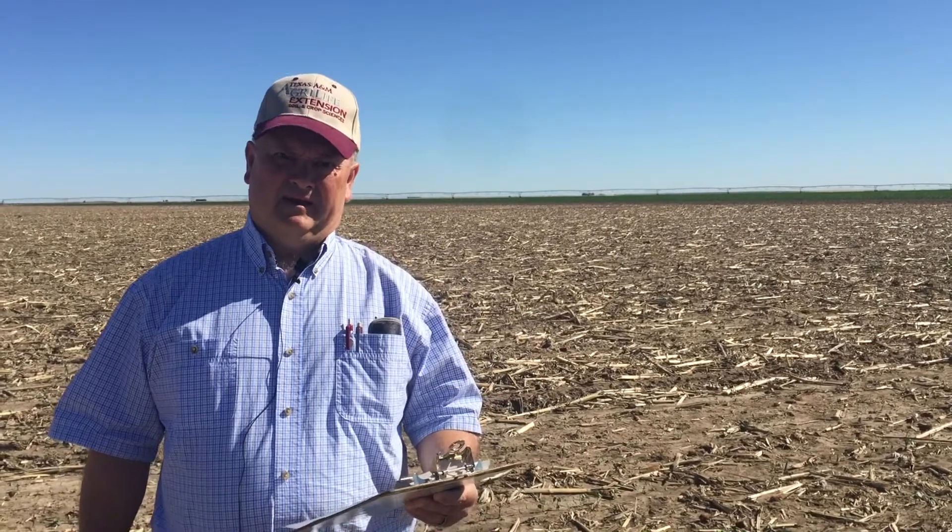The point I want to emphasize with a stand is that those plant populations — the preliminary numbers I've told you already — are still within a range where cotton can certainly compensate for space. That's the beauty of cotton: it can compensate for space. As of last week, we had sufficient stand here to go forward and make a decent yield and get along with fiber quality.